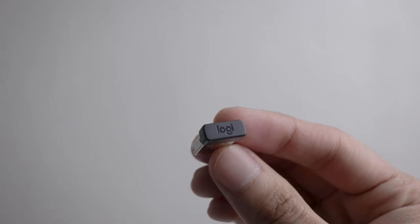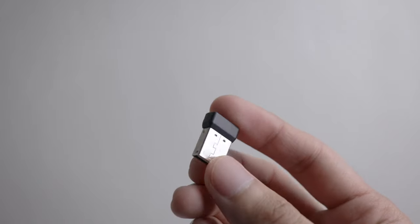The next feature is its plug-and-forget USB nano receiver with a range of 10 meters. It works with macOS, Windows, Linux, Chrome OS, and more, so you're covered.